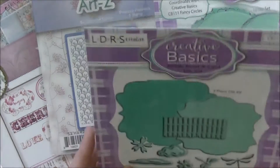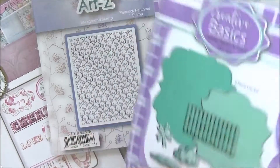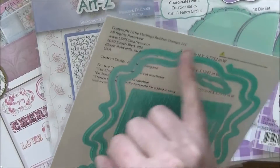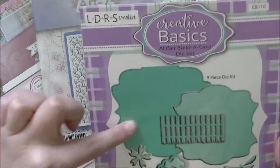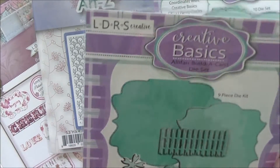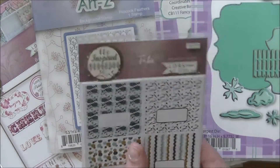Next I have the All Affair Build a Card die set. Again you get the large one that you can cut once or twice to create your card base, plus different layers. I love that fence, a couple little dragonflies, some feathers, and I think those are supposed to be clouds. Another fantastic die set.